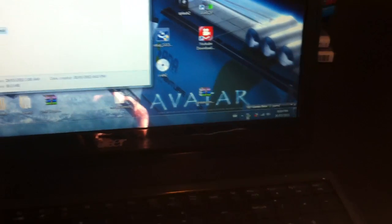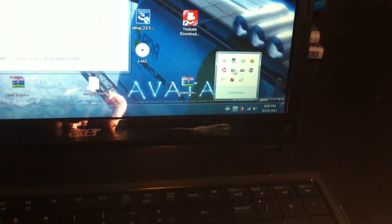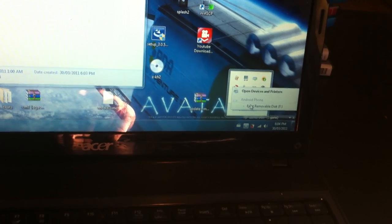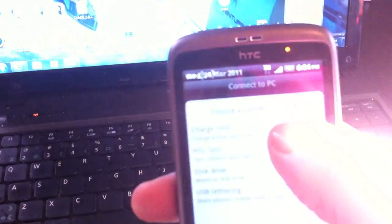What you want to do is go down here. Always want to do this when you're closing your USB mount, or you could mess up your card, so eject it. Safe to remove. Pull up your phone. Change your disk drive back to charge only.